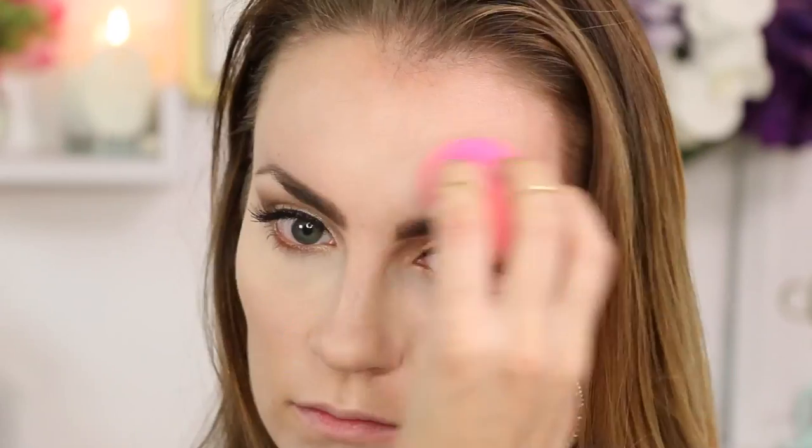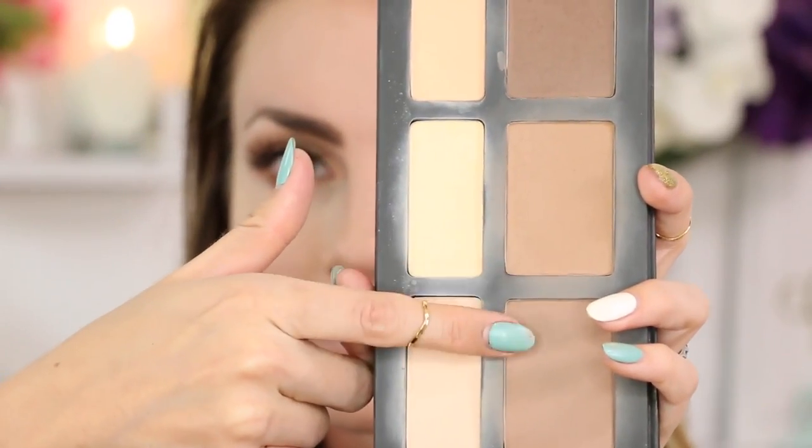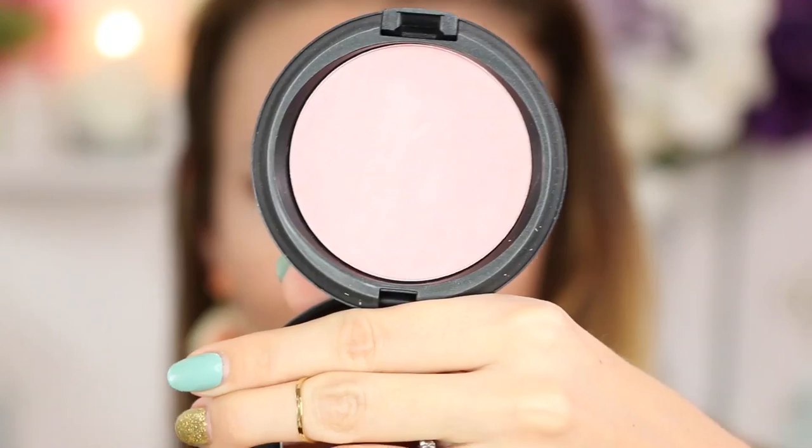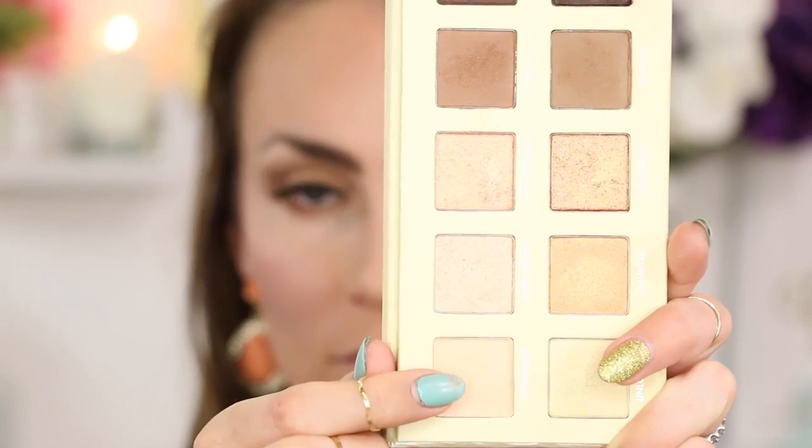To set that highlight in place and to contour, I'm using my absolute very favorite palette, the Kat Von D Shade and Light Palette. If you guys haven't already seen my tutorial on this palette, I'll link it below for you because this is like the mecca of contouring for me right now. I'm using the new MAC Beauty Powder in Pearl Blossom, which is a gorgeous highlighting shade on my cheekbones. Then I'm going right back into that palette and pulling the lightest color to use as a highlighter as well.